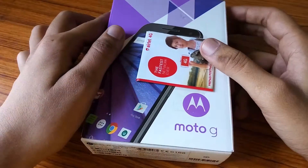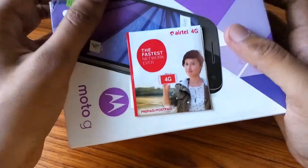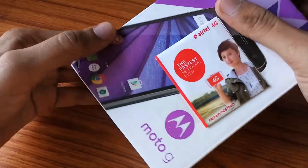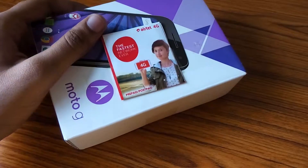Hello everybody, today I am going to present the Moto G third generation mobile. A free SIM is given with it by Airtel 4G, and you can see the cute-looking girl — the 4G girl.